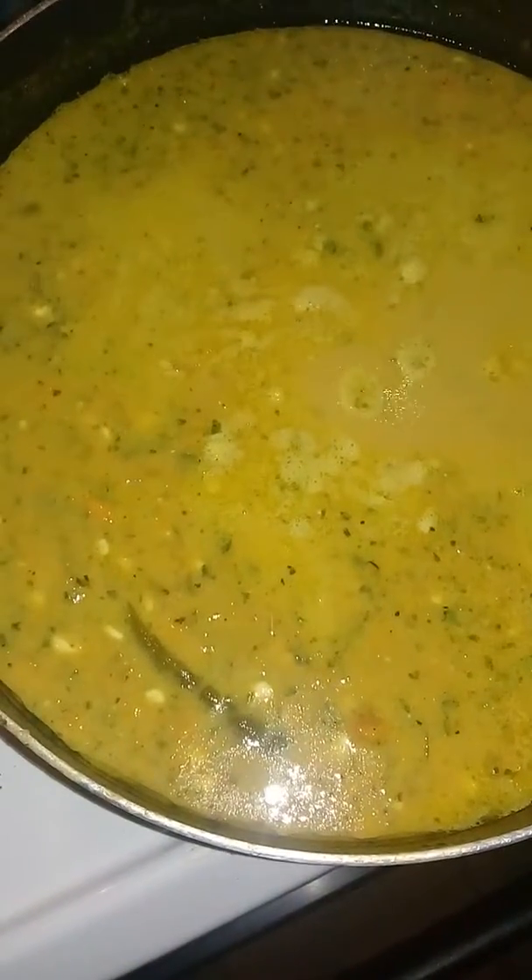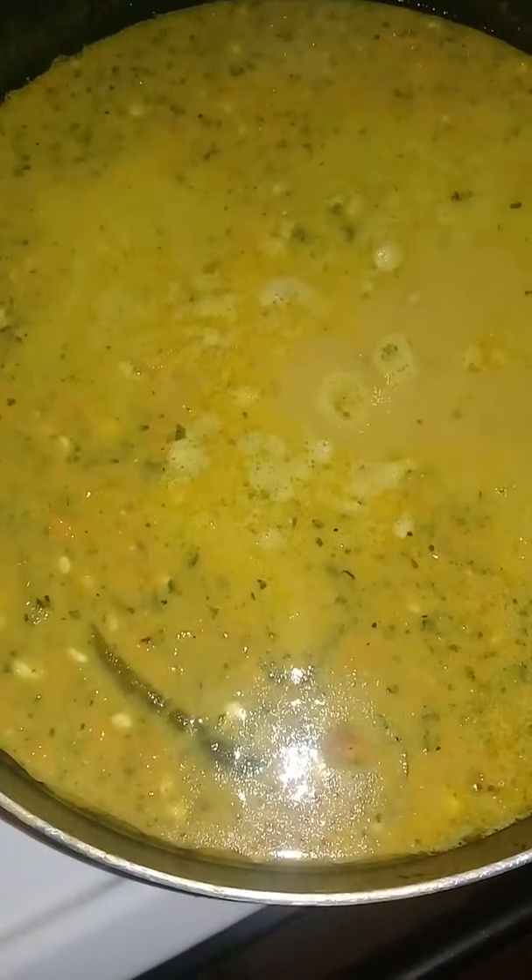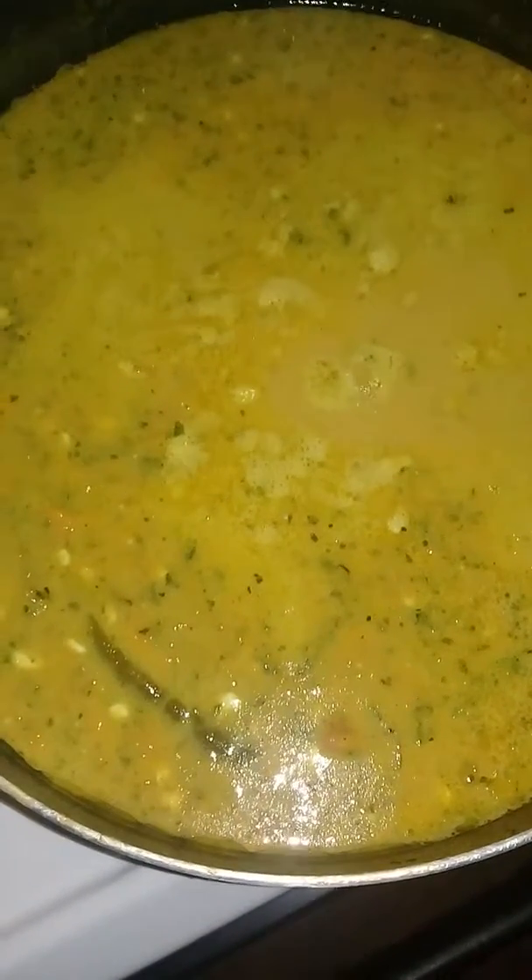I also had some leftover gravy from the pan drippings of the previous video. Here is my leftover soup — it's nutritious, very filling, and it's excellent with Vienna bread and a little bit of butter. I use pita bread and tortillas too, and just dip them in.